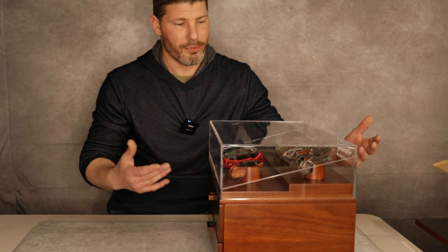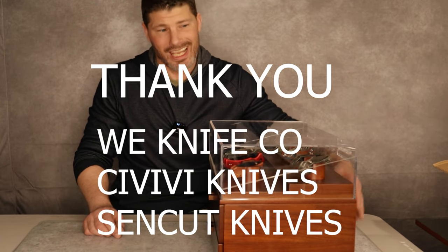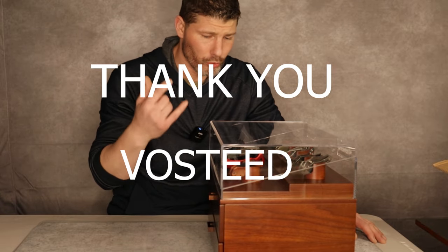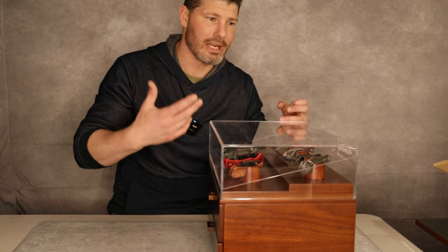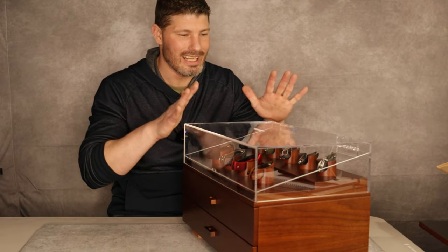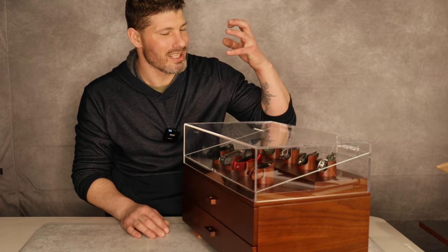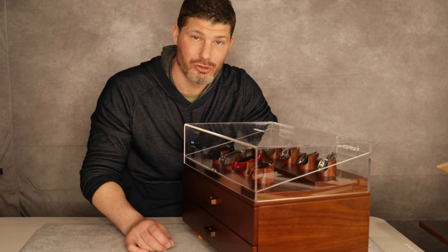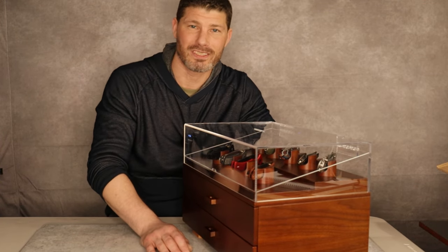I want to thank everybody who joined in on this — Holman-Hadfield for putting it together, We KnifeCo, Civivi, and Seddoncut for throwing in so many knives, and the other companies we shouted out: Kaiser, Concept, Vosteed, Remet Knives, Andar, Keybar, and Olight. All these companies have sent me things and given me the ability to give back to you guys. This is the best community ever, and it's amazing to be able to do a giveaway like this. Good luck to everybody who enters — work hard, stay tough. Until next time, peace.